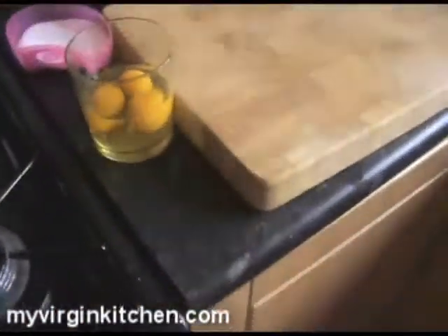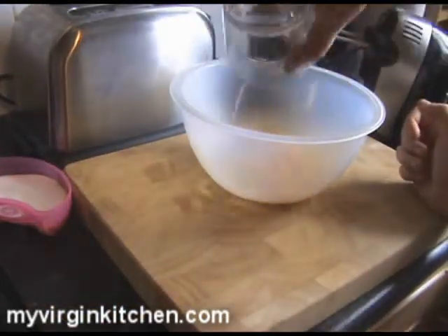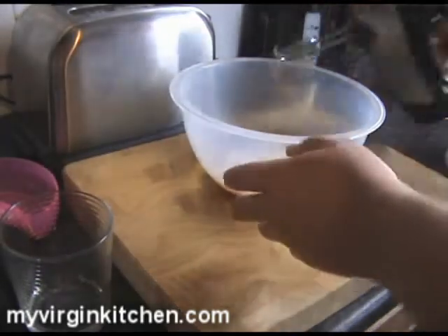I've got my electric whisk ready. We're going to grab the bowl, add our three eggs which I've just cracked, then pour in the sugar. Now we just use our electric whisk and whisk it together until it's nice and pale.